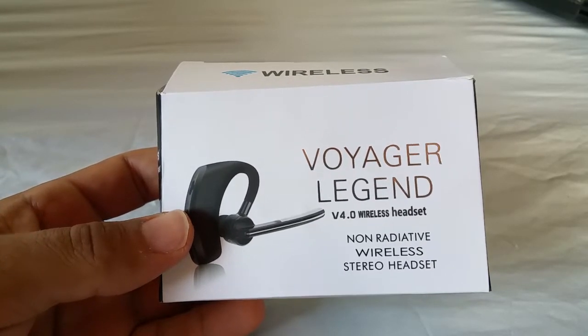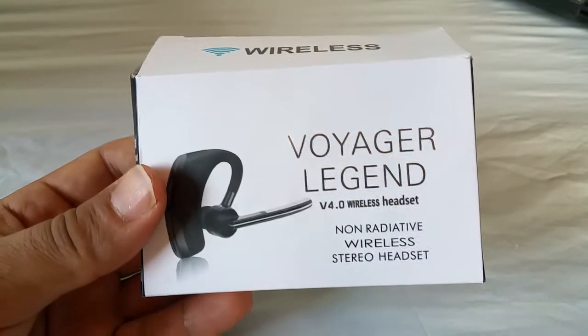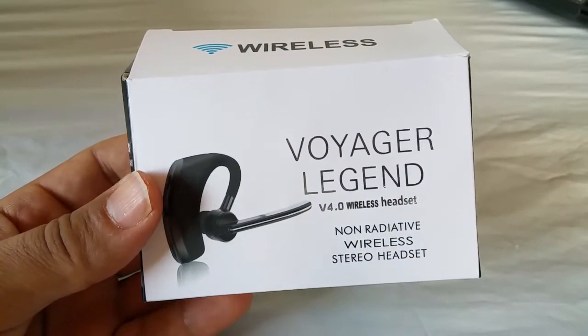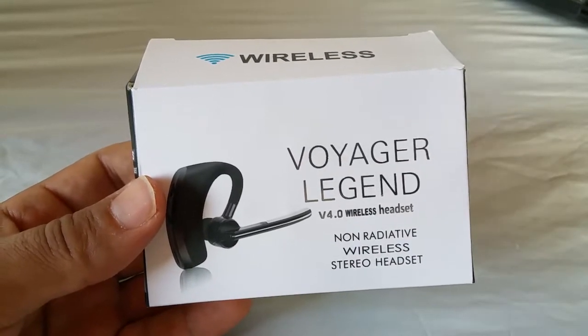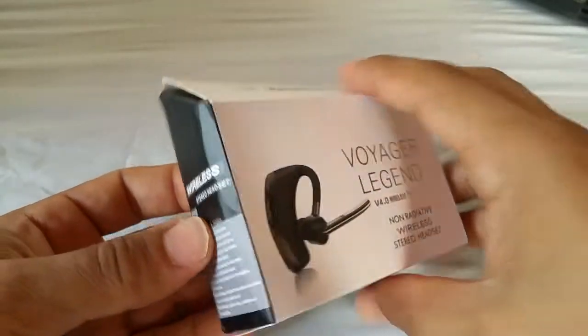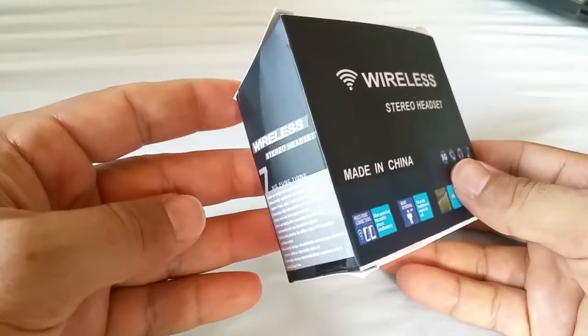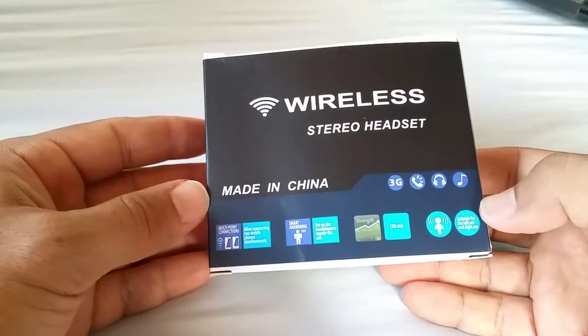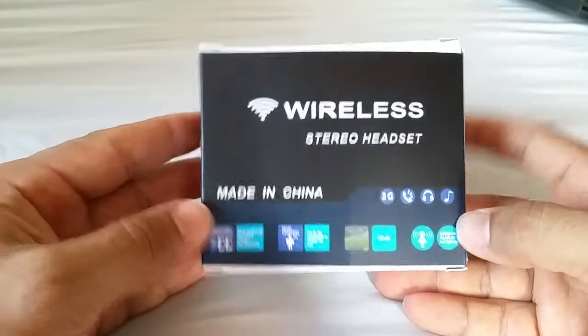Hey everyone, welcome back. In today's video we're looking at a quick unboxing on this Bluetooth headset that looks like the Plantronics Voyager Legend. Now don't be fooled, this is the budget friendly one. I'm sure you guys probably saw this on eBay or Amazon and you are probably about to buy it because of its affordable price. So let's go ahead and see what this thing comes with.